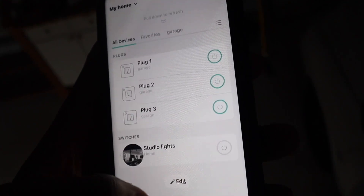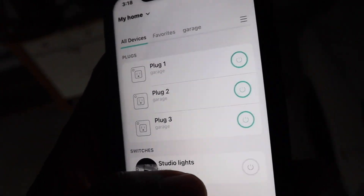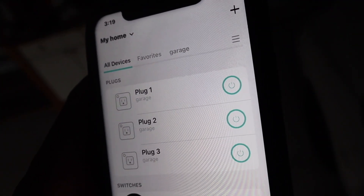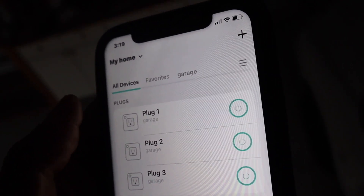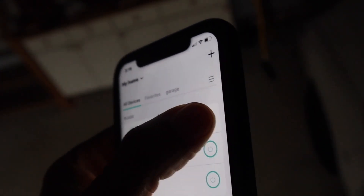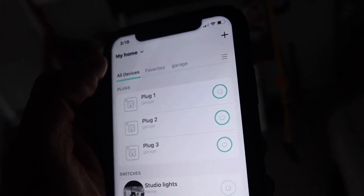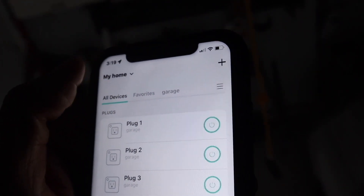Alright, we've got the outlets listed here. I'm trying to see if the USB is controllable — but you can't control the USB. I can cut off outlet number two, number two is cut off, number three is cut off. With the USBs there is no on/off control, which would have been nice, but it is what it is.